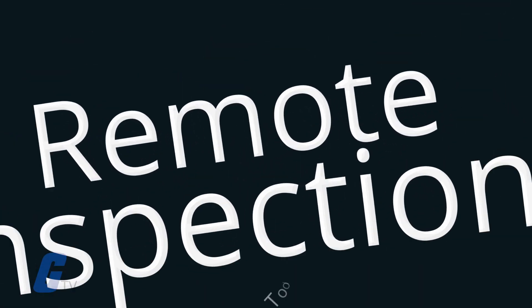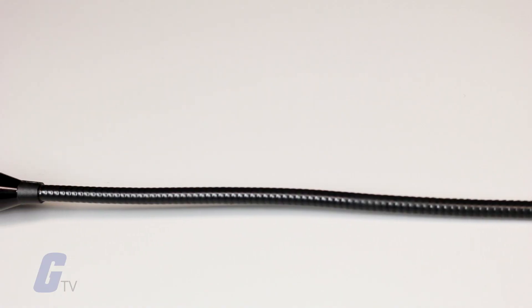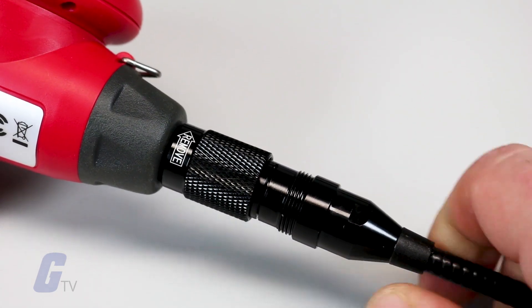A boroscope is a remote inspection tool used to illuminate and magnify objects that are hard to reach or impossible to see directly. Boroscopes are comprised of an optical lens or camera attached to the end of a rigid or flexible tube.